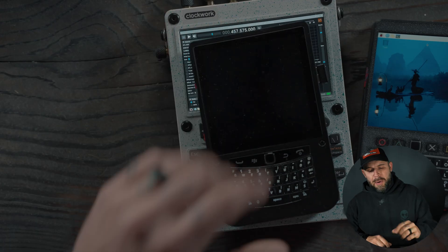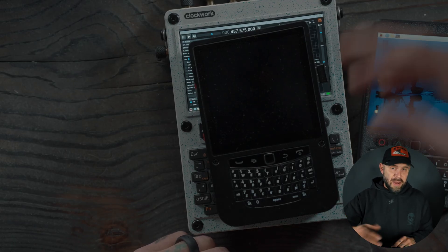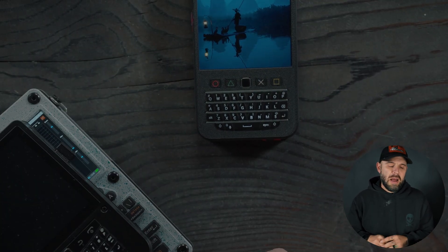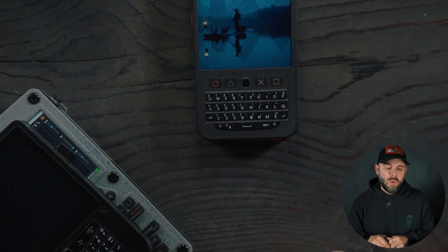I wanted to make this video for anyone in the market for a cyberdeck — Christmas is right around the corner. The uConsole is roughly $300 and some change all in, unless you already have a CM4 or CM5. The Hackberry Pi CM5 aluminum version is $168 plus the cost of the compute module. The Hackberry Pi Zero 2W is roughly $120 to $135, not including the Raspberry Pi Zero itself. Links for all of these will be in the description below.